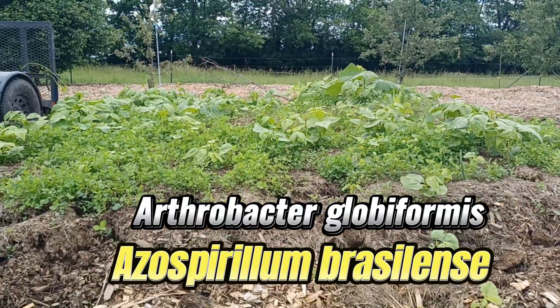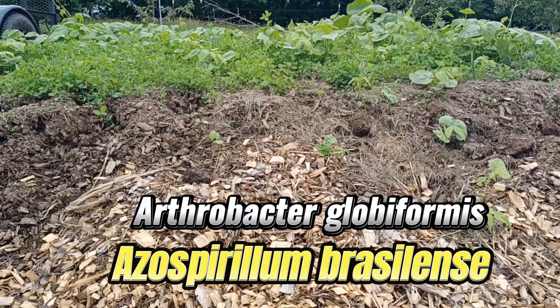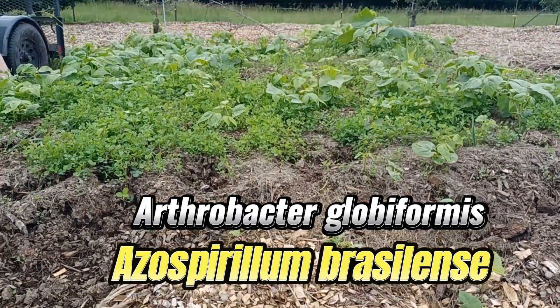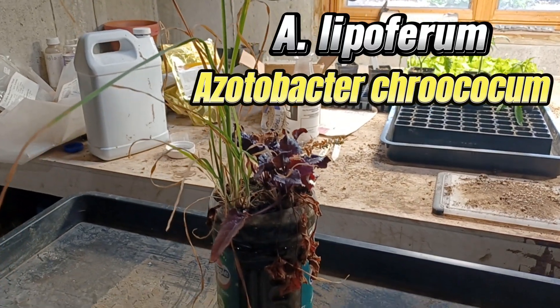We sow clover, alfalfa, rye, and our old seeds from the garden. Cover with grass clippings and water in. Try to hold moisture around 50% through spring, summer, and fall.